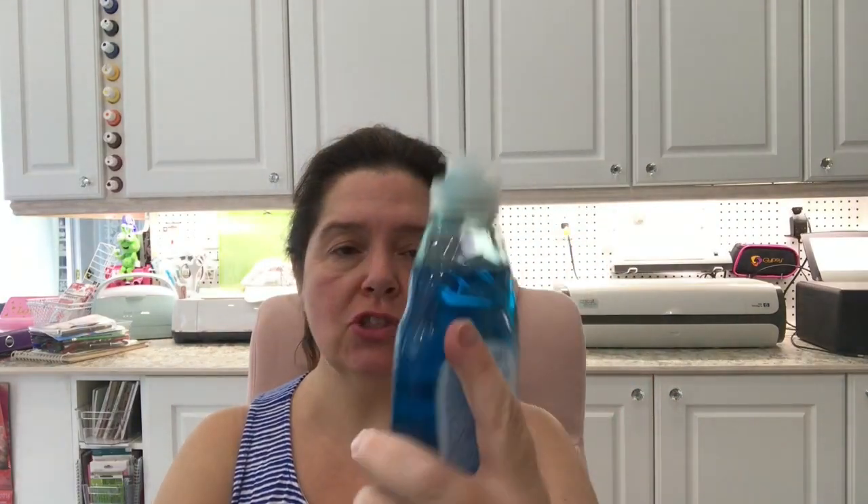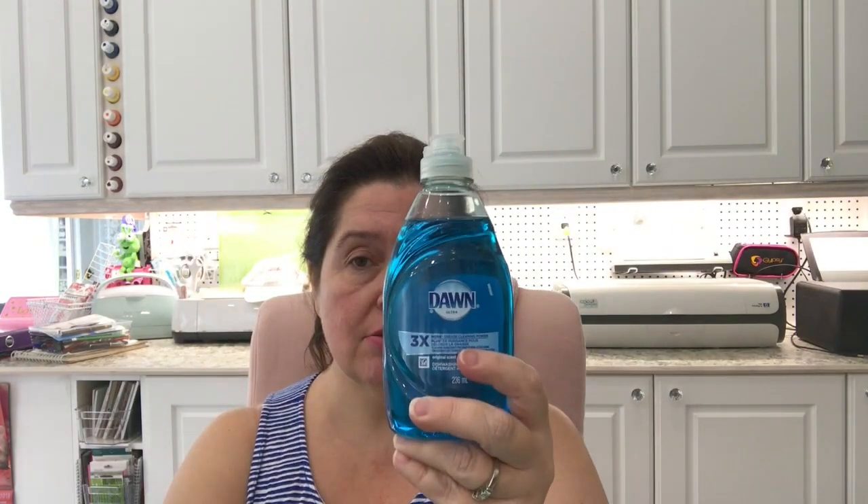They had a bottle of Dawn three times concentrated dish soap. I really like the three times — I like this blue Dawn. I save it for really greasy and tomato-stained plastic containers. I just put a few drops with some super hot water and let it soak, and it really does help keep my plastic containers clean. I'll use it very sparingly only when I need to, and it will last me a very long time.